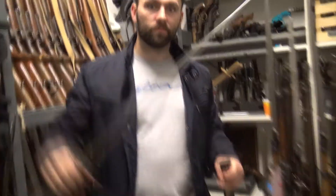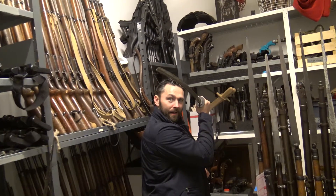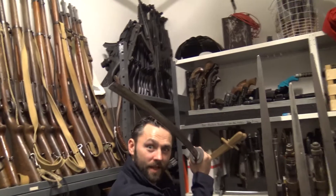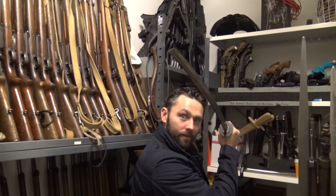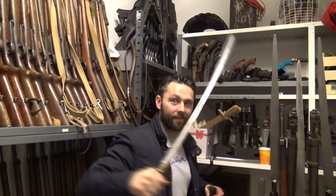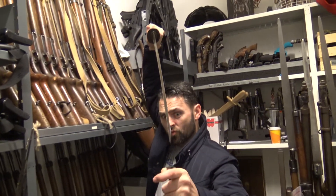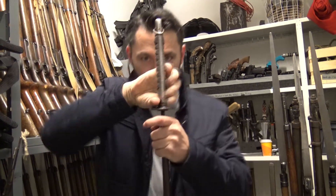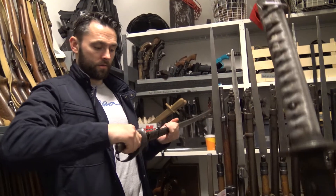You found a sword? Like a real sword? It's like a World War II officer's katana, samurai sword. So you've got a thumb lock on that — you need to depress it through again.